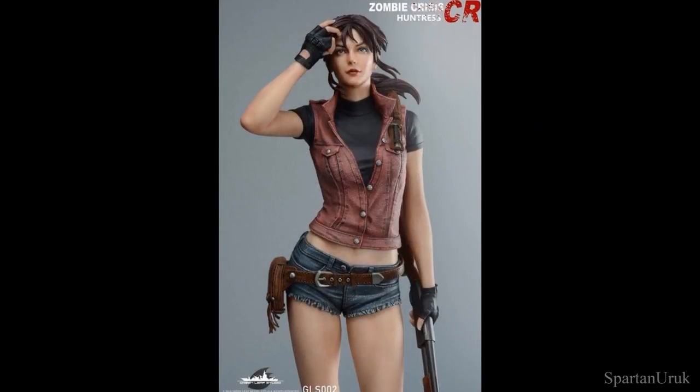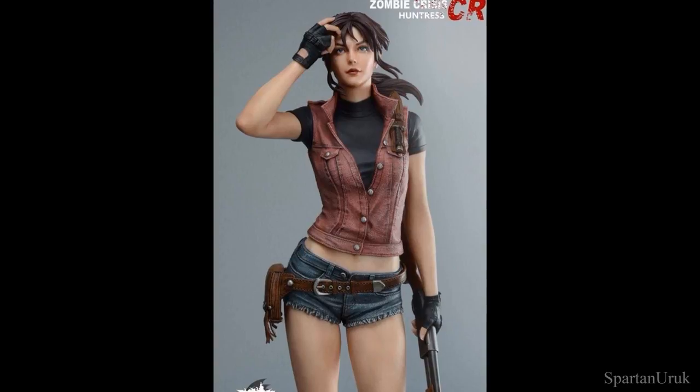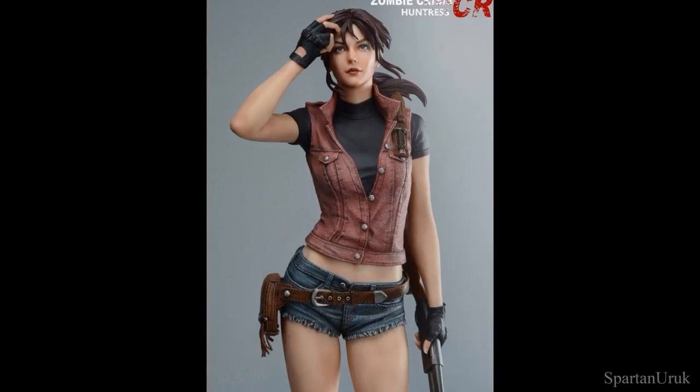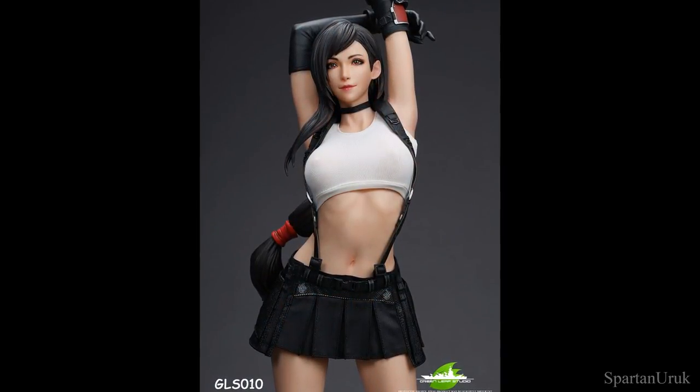I've actually got the Greenleaf Studio Resident Evil Claire Redfield 1/4th scale statue and that piece turned out just absolutely amazing. It was actually my first resin statue and I was just so impressed with that piece, so I really do believe that Greenleaf Studios are going to do a great job on this Tifa.